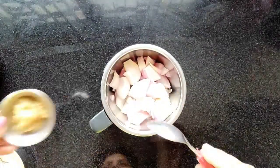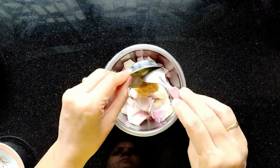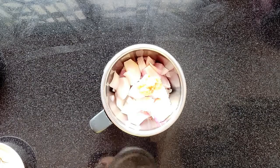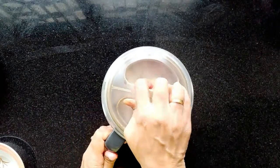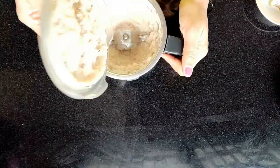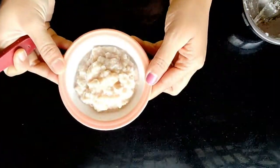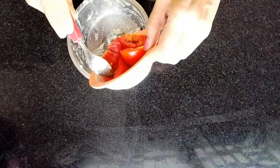I will mix the whole plate with the rest. I will mix it with hot sauce, cook the pasta, stir it, then add the tomato.